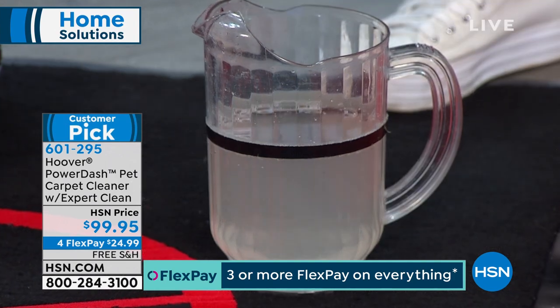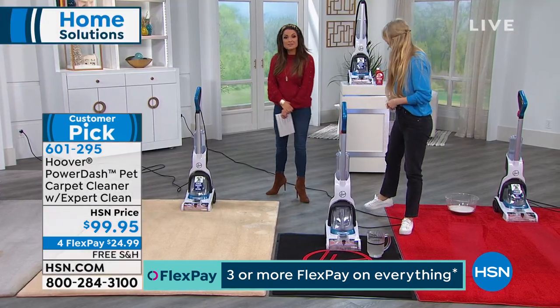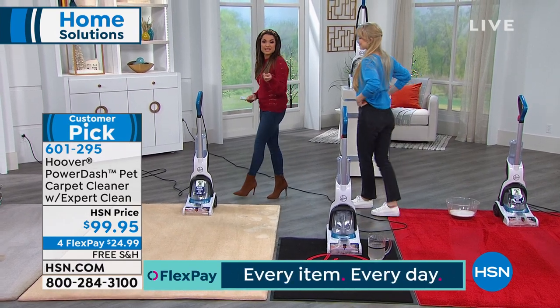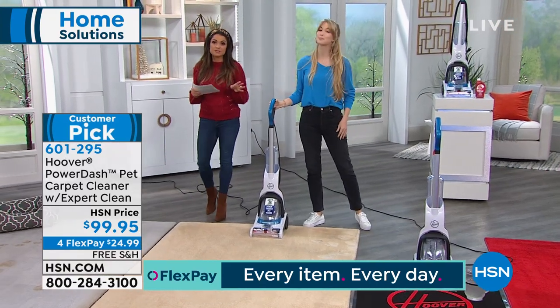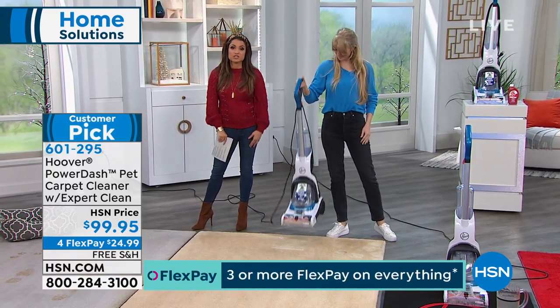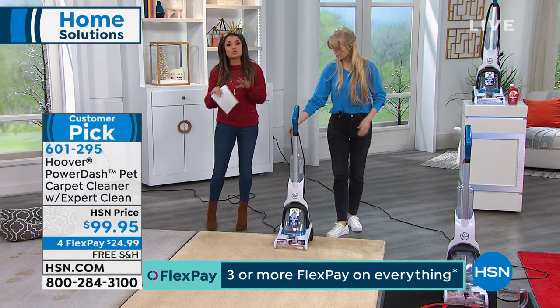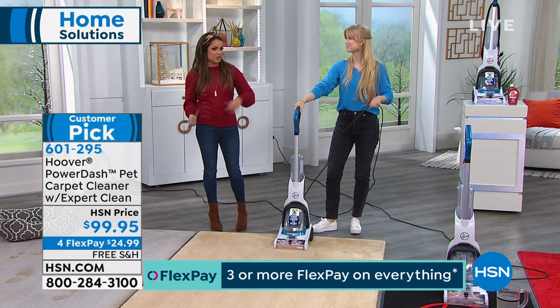No wonder this is such a big customer pick — it's very well loved and the reviews are fantastic. If you want to pick it up today, you get free shipping and handling. We're breaking this up into four flex payments, which means you can get it home today for $24.99 using any major credit or debit card, even PayPal, and there's no interest. You get it now, pay for it later.